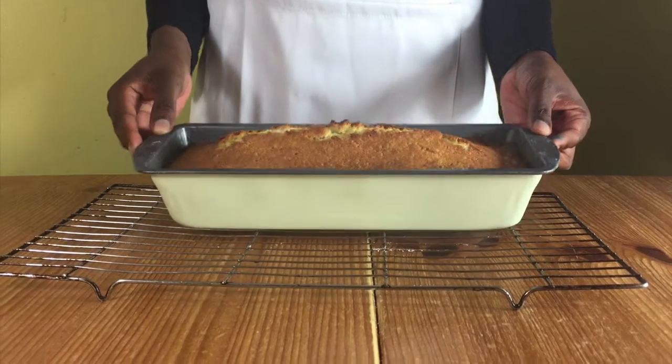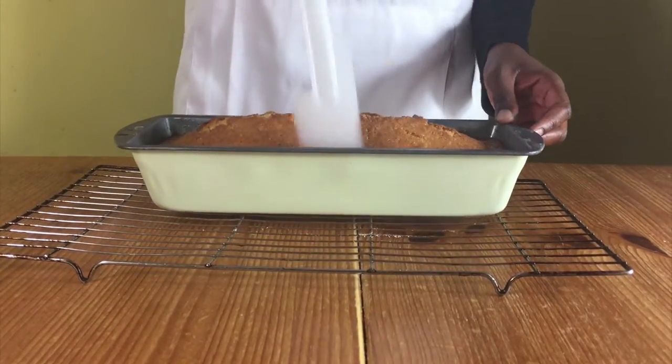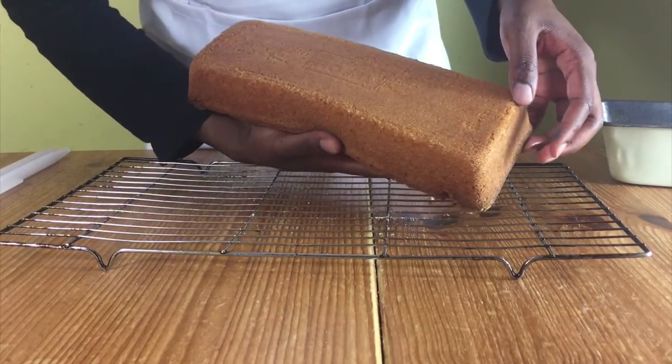Leave it in the cake tin for about 5 to 10 minutes and then use a spatula to go around the edges of the cake to loosen the sides. Remove from the cake tin and let it cool completely on the cooling rack.